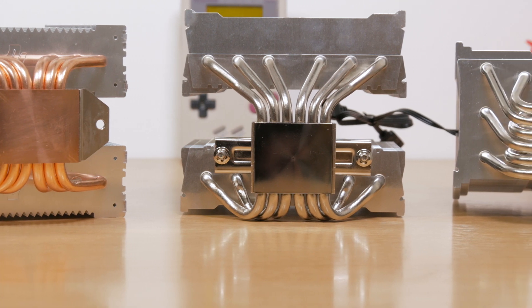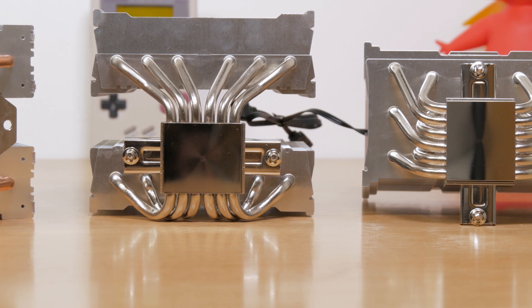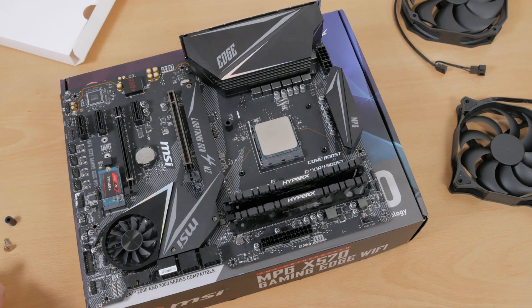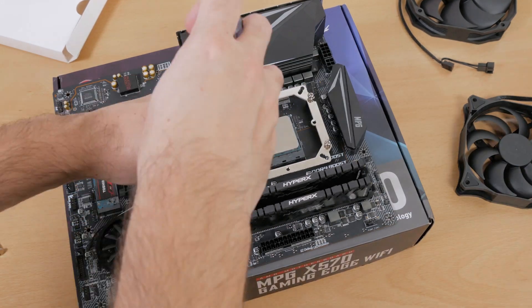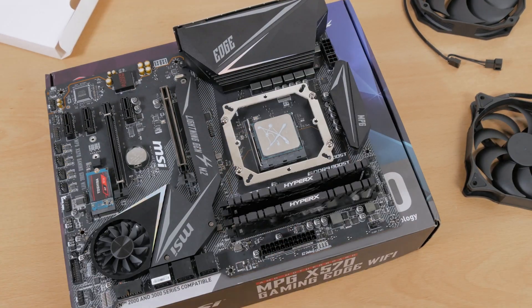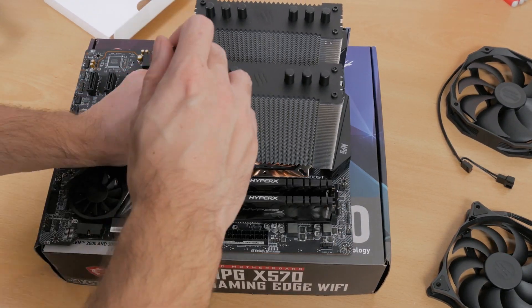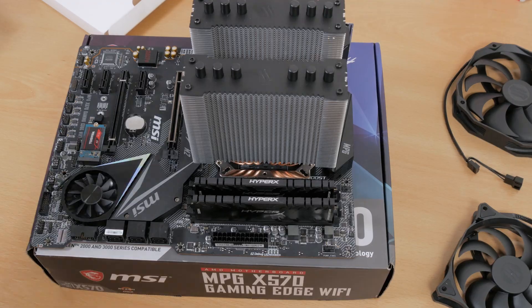All of these coolers can go on any of the current major CPU platforms except Threadripper, which has a very specific socket layout. What's cool about them in relation to AMD's AM4 platform is that you can reuse the original motherboard's backplate, making the installation process much easier with just a few screws and a mounting bracket — I was done with everything in less than five minutes.